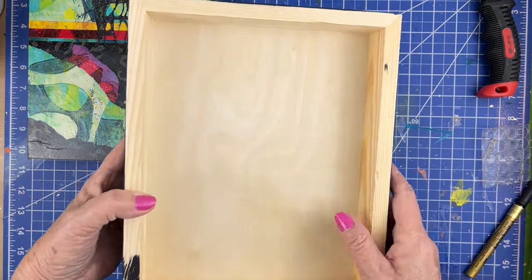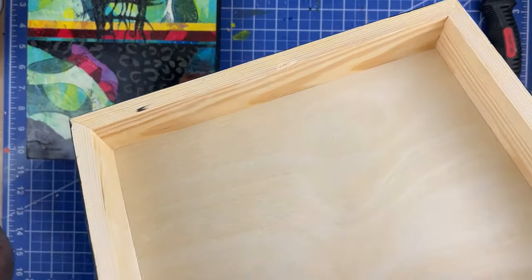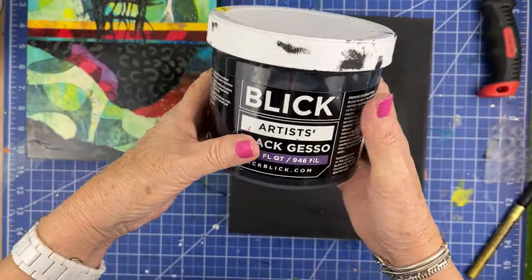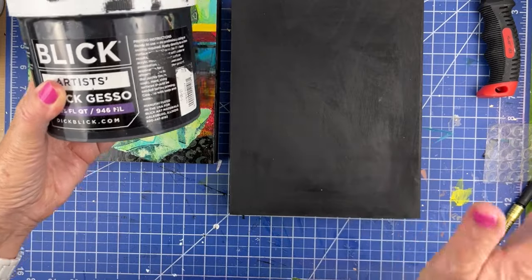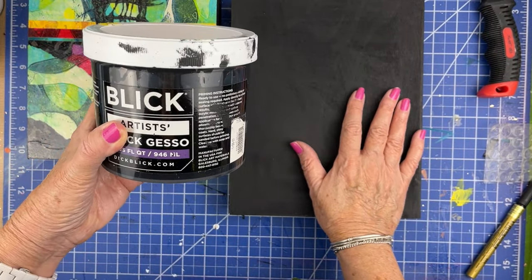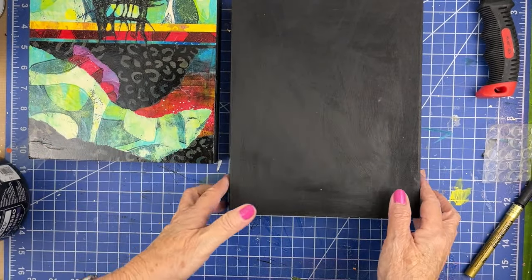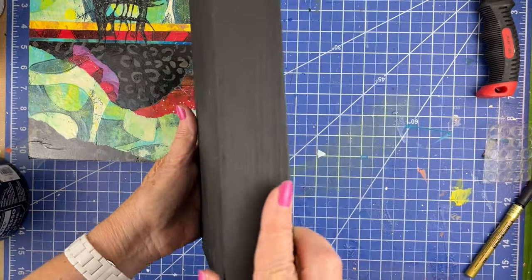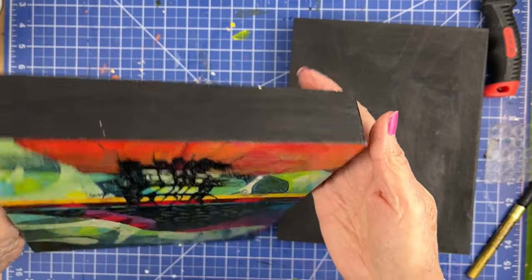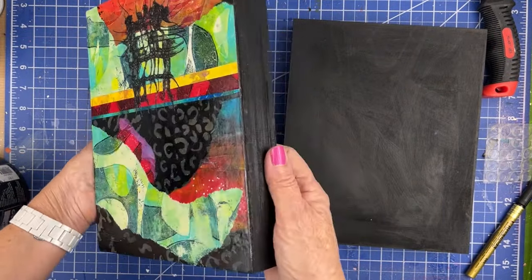These are birch wood deep cradle panels. I think I got this one on Amazon. I start with a black gesso — that's my preference, but you could also do white gesso or any color. You just need to seal this wood. Usually I do two coats and I do the sides as well. On this one I'm keeping the sides black, and all of the ones from this little series of three all have black sides.